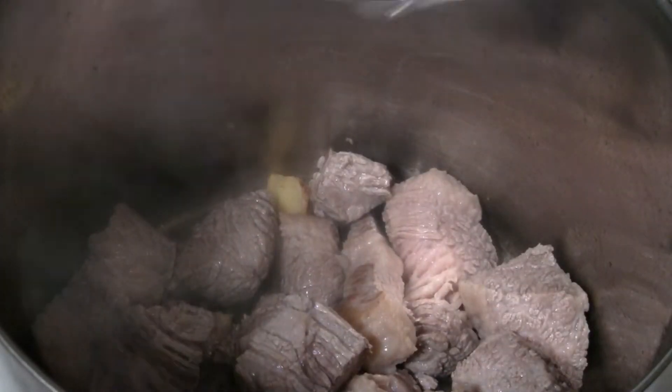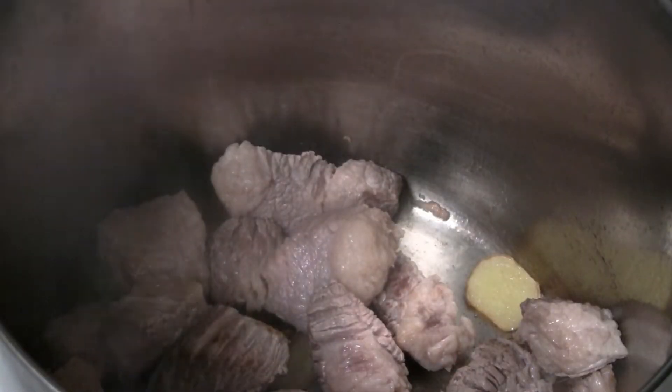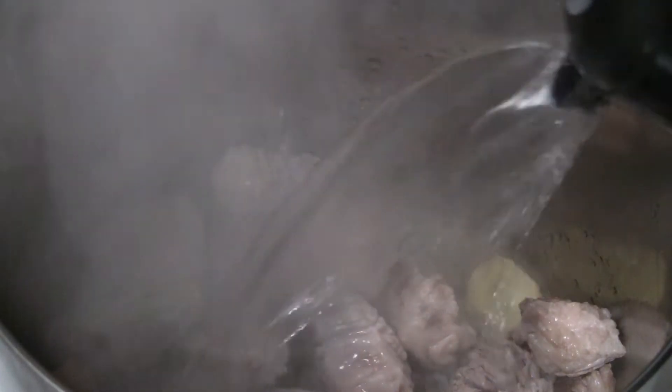I've got the heat on high to give the beef brisket a good sear. I have some ginger slices — pretty large slices, about half a dozen — going in there. The ginger is aromatic so that's going to bring out some nice flavor. I've got about a liter and a half of water going in now. I'll turn the heat down to medium.